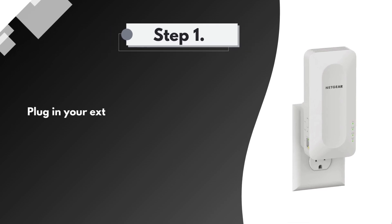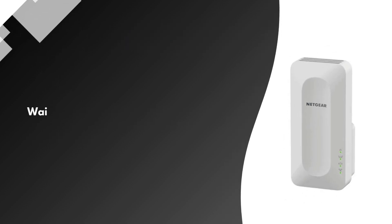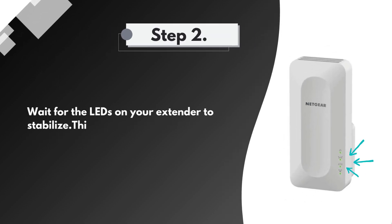Step 1: Plug in your extender. If the power LED does not light, press the power or on-off button. Step 2: Wait for the LEDs on your extender to stabilize. This can take a few minutes.